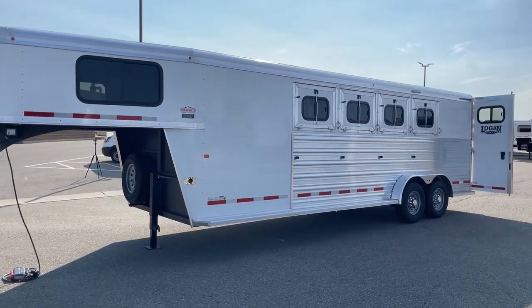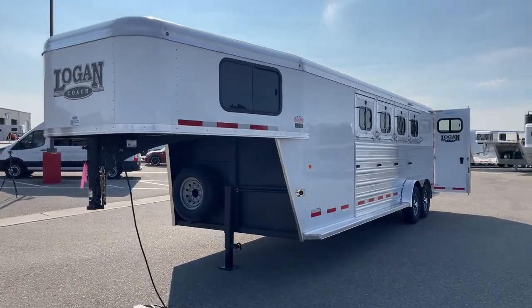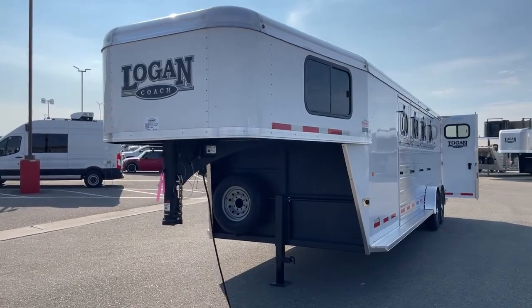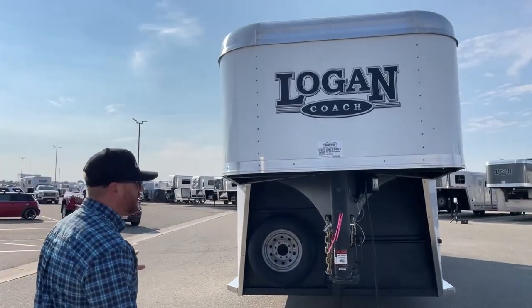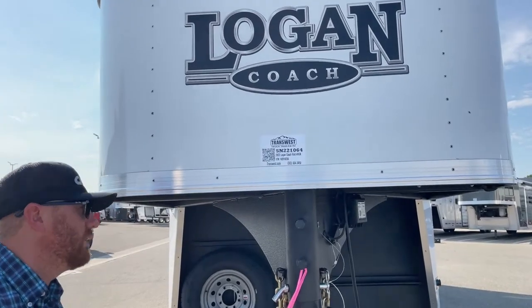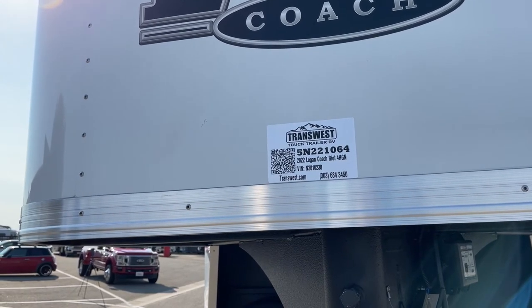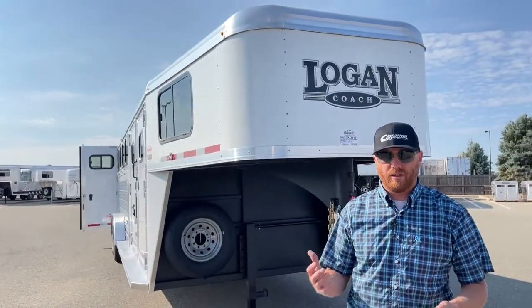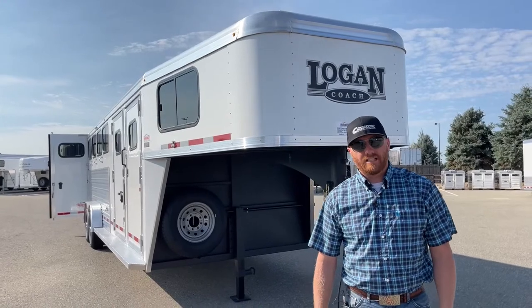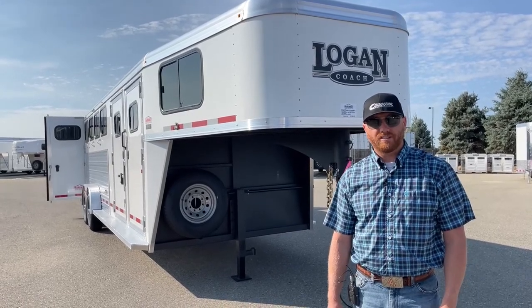What a well-equipped trailer. These closet tacks are fantastic for having a separate dressing room — maybe you want to spend the night, a long weekend, something like that. You've got that ability and you don't have to smell all that tack, and it'll keep that front dressing room a lot cleaner. If you're interested in this trailer, our stock number is 5N-221-064 — it is a 2022 Logan Coach Riot Four Horse Gooseneck. We take trade-ins, so if you're looking to upgrade, or maybe you have a living quarters you don't need anymore and want to downsize, we can do those trades. Anybody on our sales team can help — that number is 303-684-3400. We appreciate you tuning in. Have a good day.